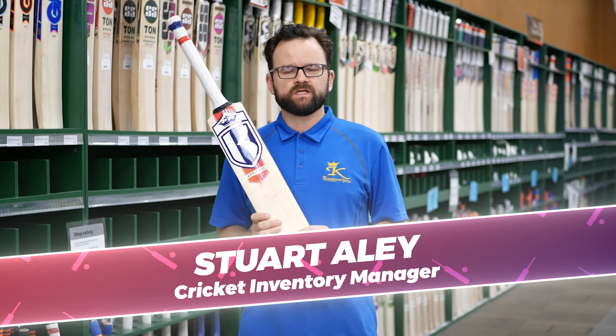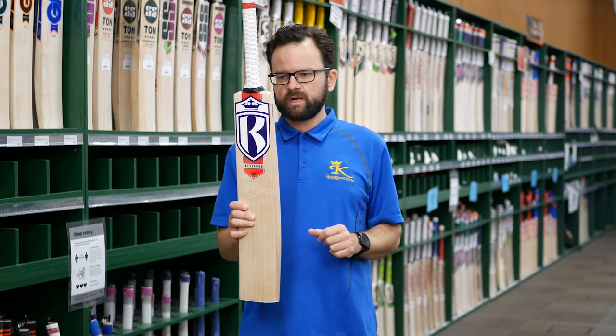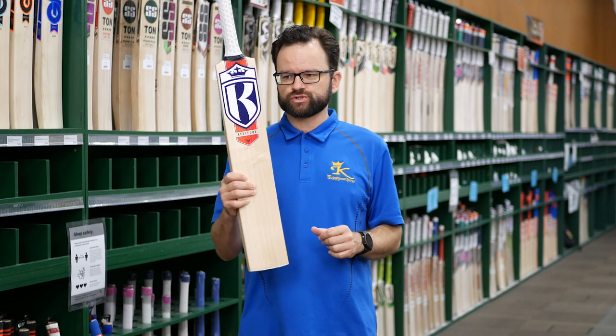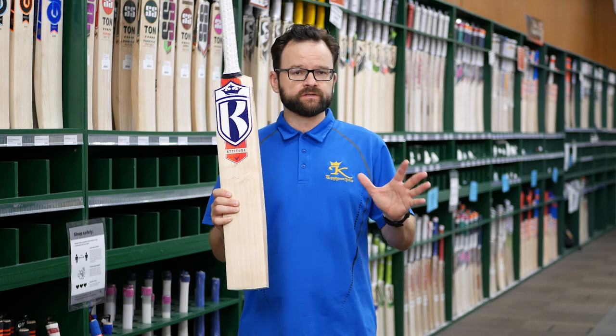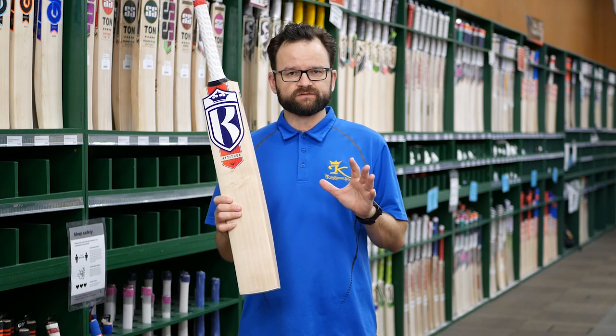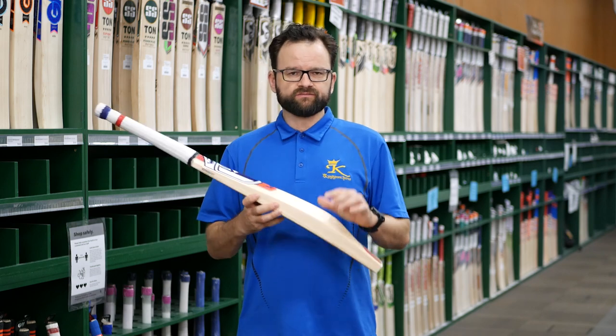Kingsport Attitude is back again for season 2020-21. There's been a slight redesigning of the stickers, which have come through absolutely fantastic — they look really good on shelf, and that white K really sticks out. This is a really good mid-price valued cricket bat, and we're really happy with how these have come out.